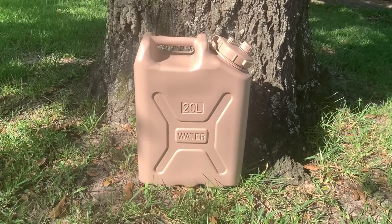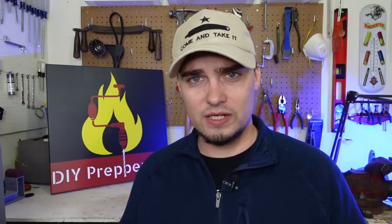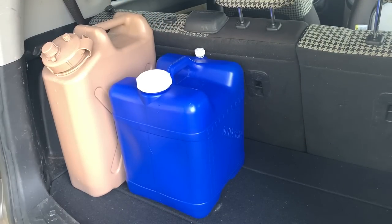The next piece of prepper or survival gear that you will actually use is water containers. They have several uses: they allow you to store water at home ready to go in an emergency, but perhaps even more importantly, they allow you to take fresh clean water with you wherever you go — whether that's a camping trip, a road trip, or if you have to bug out to an alternate location for the safety of you and your loved ones.